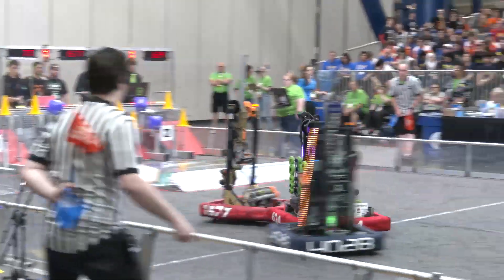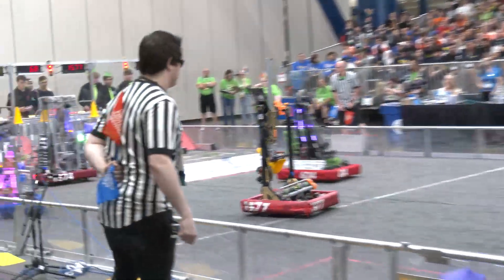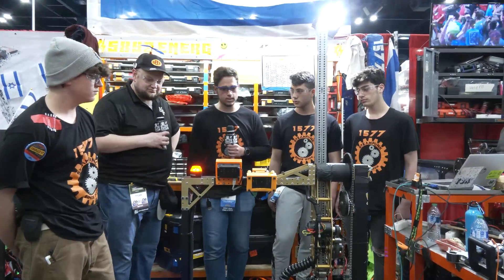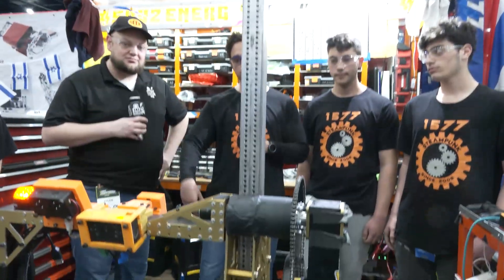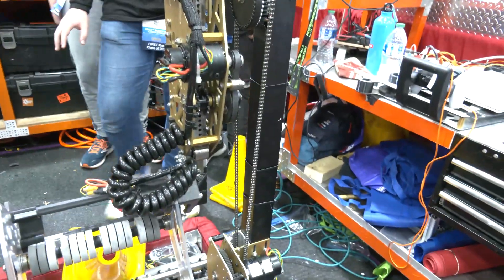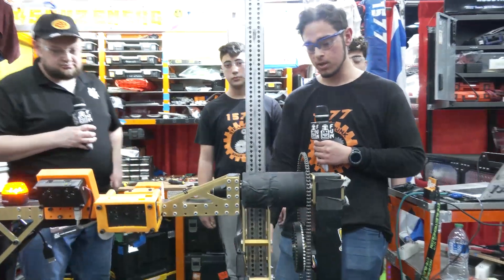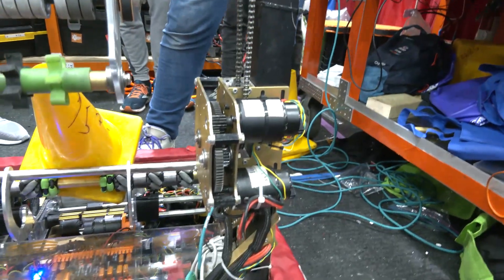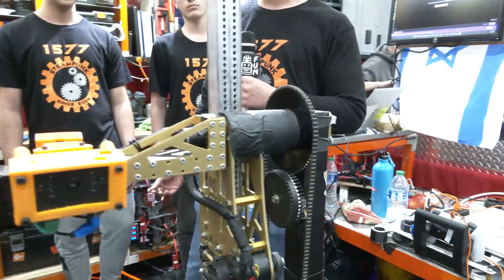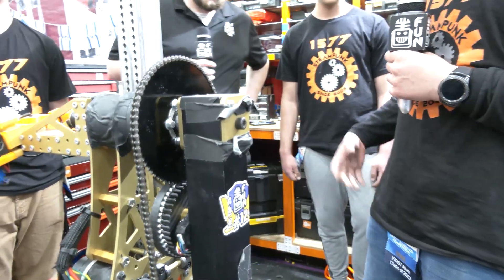Shep, talk more about the arm and what's going into that. I love the overall design — watching you from your first district event all the way through, your cycle times have been so good. So our arm consists of two degrees of freedom: it can rotate both forwards and backwards, and extend in and out. We tried to minimize our center of gravity with this whole subsystem, so our transmission is placed a bit lower and then we connect it all with chain to the top. Because of the gear ratio and the chain, there is some backlash, so we have an absolute encoder that meshes into the sprocket here so we can always get the true angle of our arm.